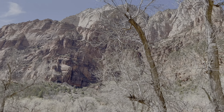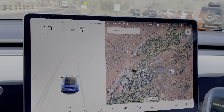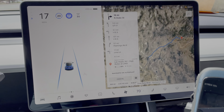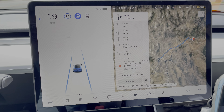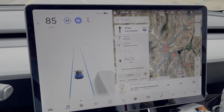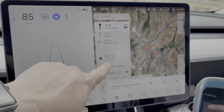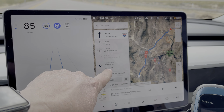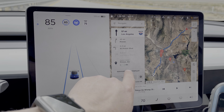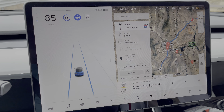It's 2 PM, we have 231 miles. Let's go home. It has me supercharging in Vegas, but in the interest of skipping Vegas entirely, I've set my destination to Prim, Nevada, which is just outside Vegas. I have enough to get there — I'll have 6% when I arrive.